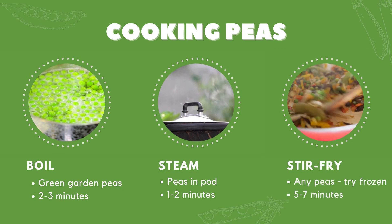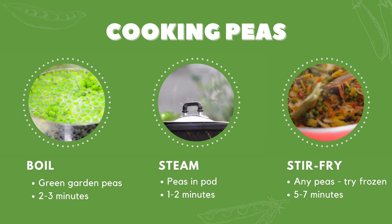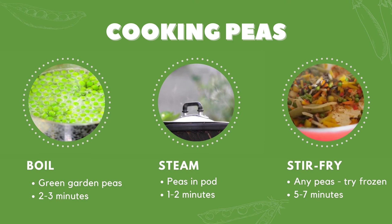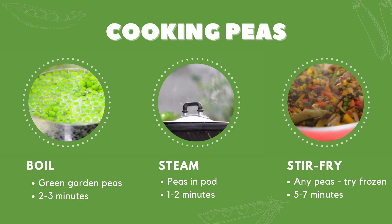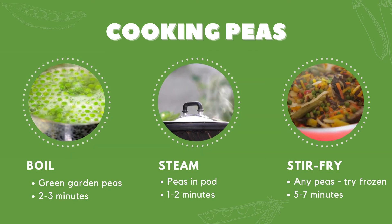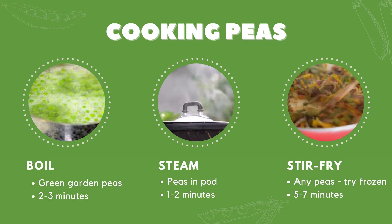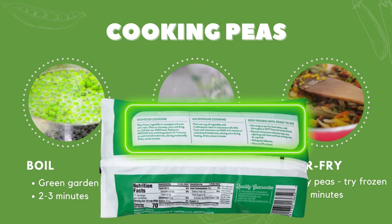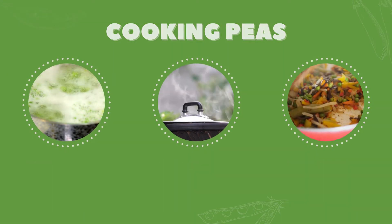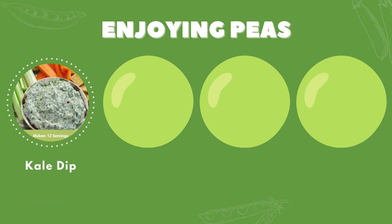Stir-frying goes nicely with snow peas. Add snow peas in the heated saucepan and stir for five to seven minutes. They are delicious when served with other vegetables, whole grain brown rice, and a little soy sauce, or your favorite low-sodium seasonings. Always keep a close eye when cooking peas so they don't overcook and become mushy. If you're using frozen or canned, check the package for cooking directions. However you decide to prepare your peas, remember they are a quick-fix vegetable — especially because they can be eaten raw, too. Try them with a low-fat dip or add to salads.